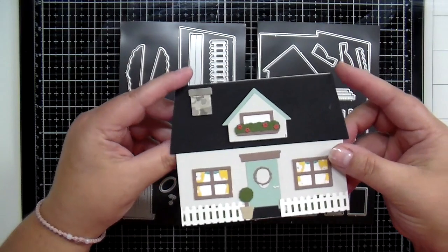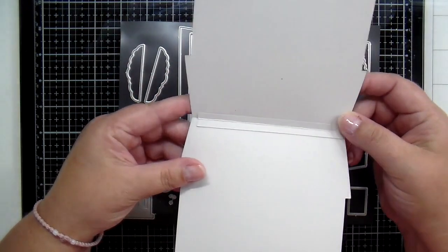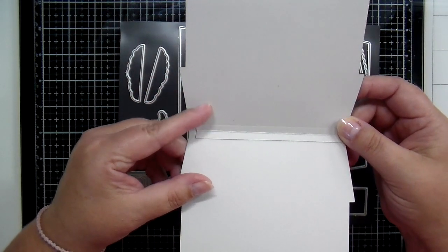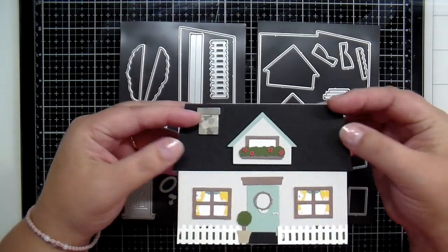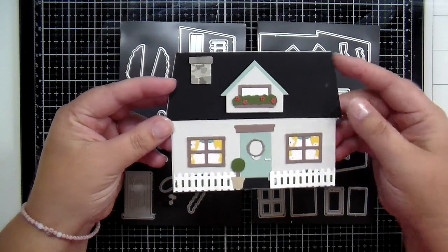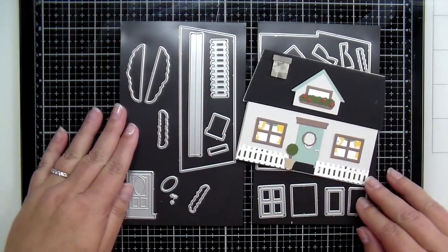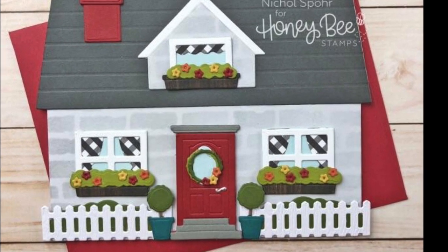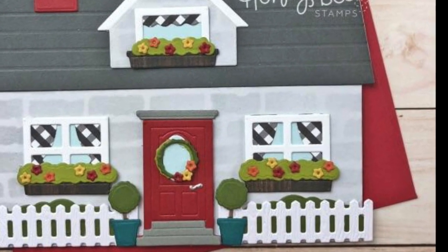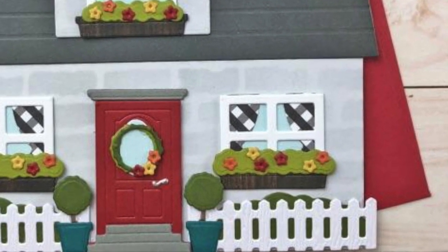Here is a look at just the basic original house builder all put together. I've cut two of the bases for the house and then a hinge to make that into a little card, using all the little pieces in this set to create a sweet little house. Here is an example from one of our design team members — she used the little picket fence and made little topiaries on the front porch. It's absolutely adorable.